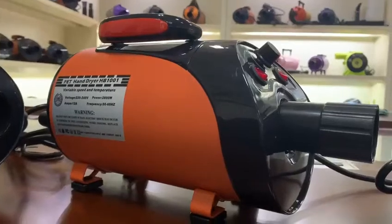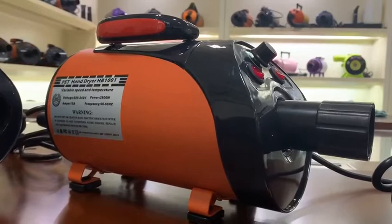Hi guys, today I will introduce this hand dryer, Bad Hand Driver HB1001.